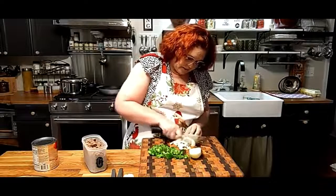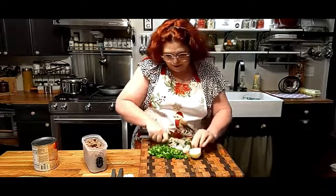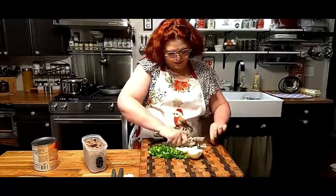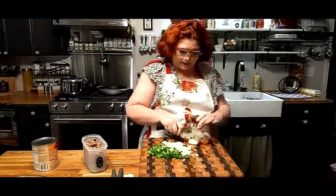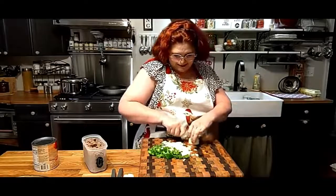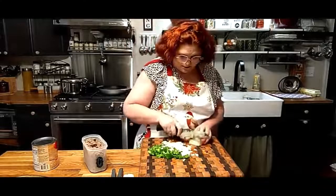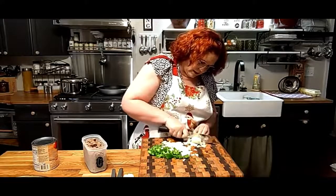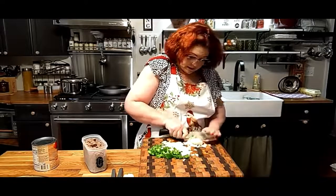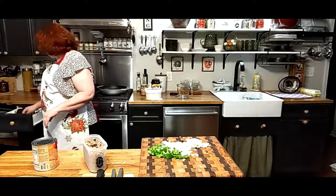You chop up an onion and some bell pepper, of course, if you want to make really good spaghetti. I don't have any kids here so I don't have to worry about chopping it real little, but if you've got kids, sometimes you have to use onion powder instead of onions. Now that my kids are in college, they'd probably be happy to eat it. My spaghetti is going to be different than most people's, so get ready for something different.